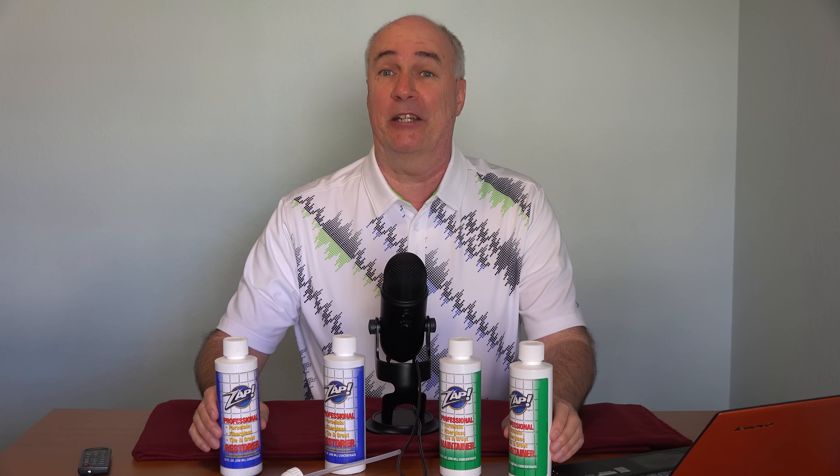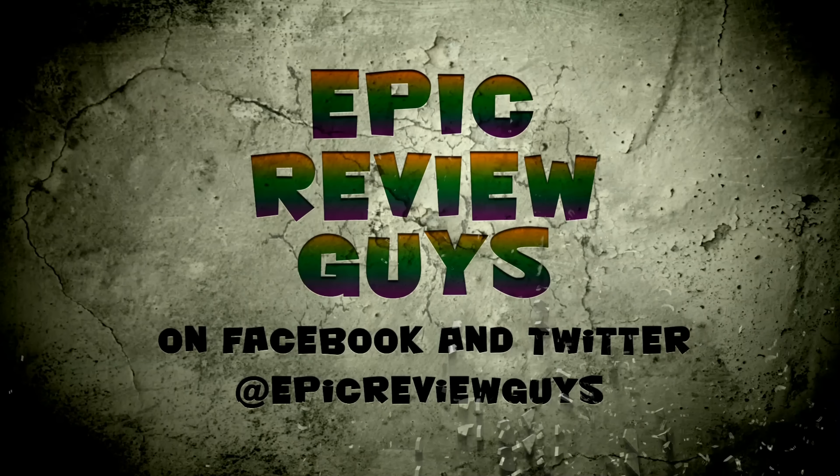Hi, it's Paris from Epic Review Guys, and I've got a shower in desperate need of cleaning. So today I'm trying out the As Seen On TV Deep Cleaner, ZAP. Epic Review Guys.